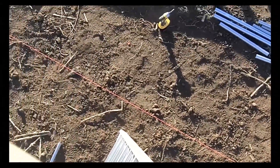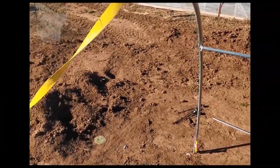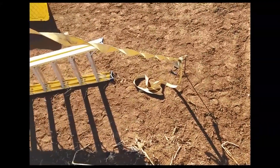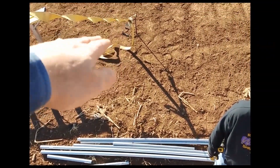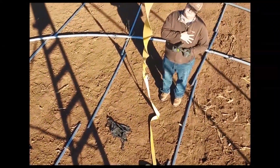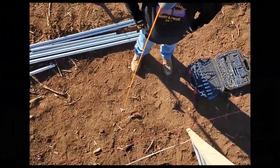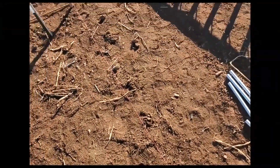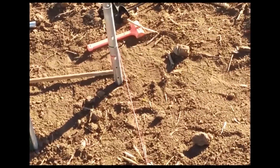We got a string line set up down there and we'll run a plumb bob. Now we're up here with the first two rafters up. We've got some ratchet straps down to some earth anchors, and we put twists in them — that keeps the wind from just sitting there and popping them loose. We've got three of them: two on one side, one on the other, kind of staggered. Right here we've got the plumb bob and a string line on the outside.